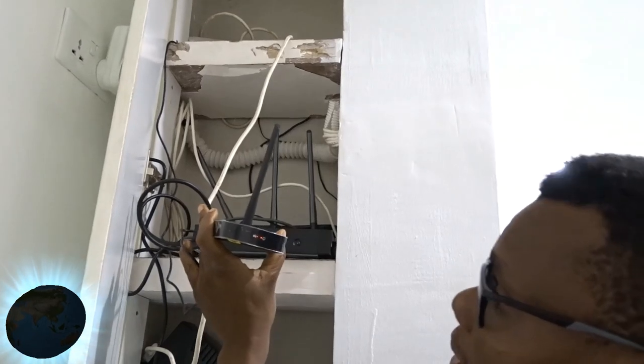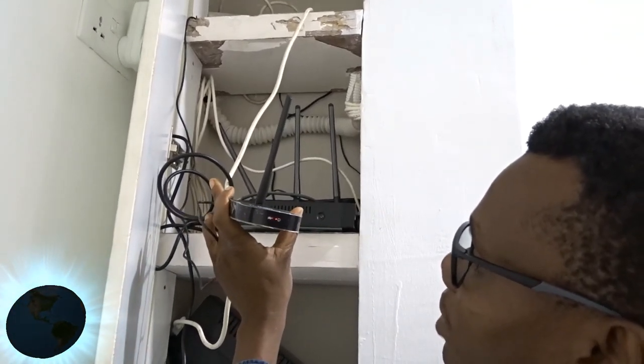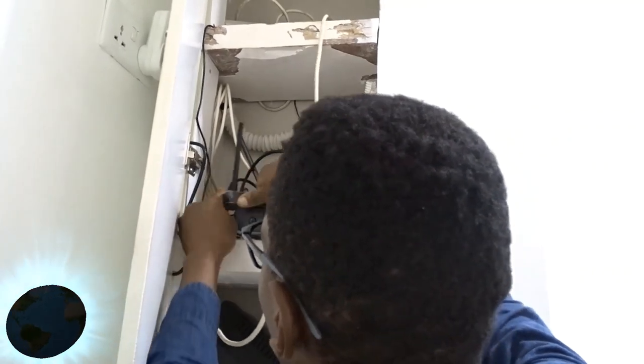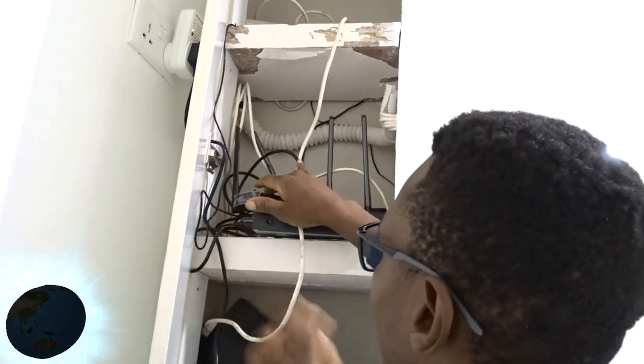It's initializing, so we'll wait for it to boot. Once it's ready, we're good. Just place it at an angle where you can get signal.